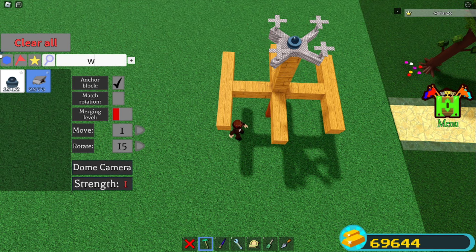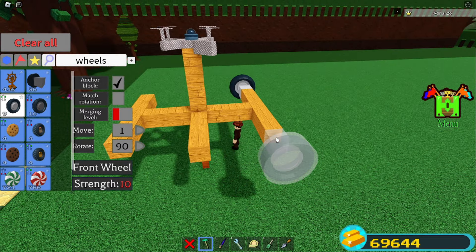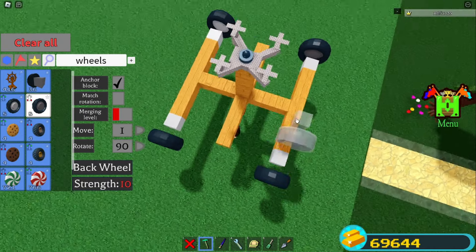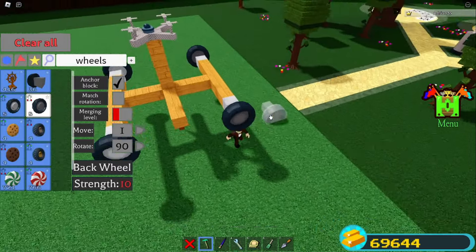Now grab the wheels — the front wheels go in the front and the back wheels go in the back. Put the front wheels in the front and the back wheels in the back, just like that. I usually leave this as is because it stabilizes things, in my opinion.